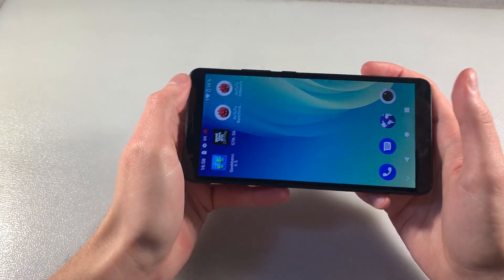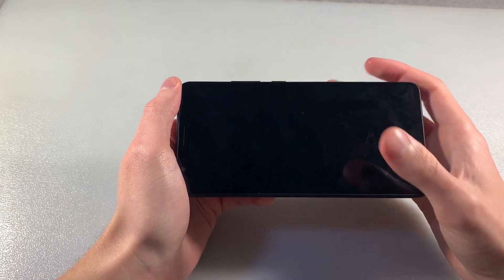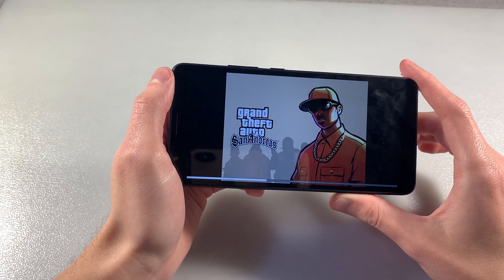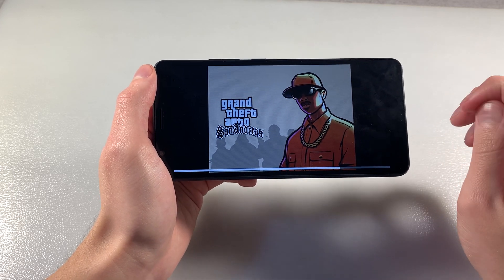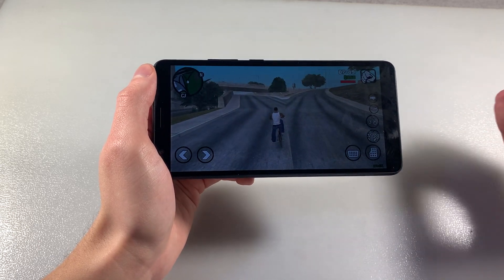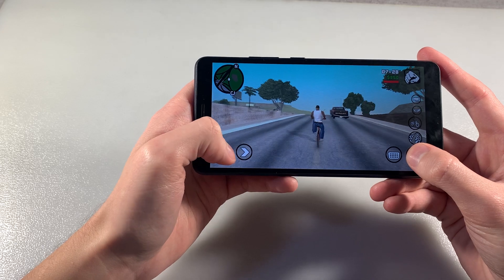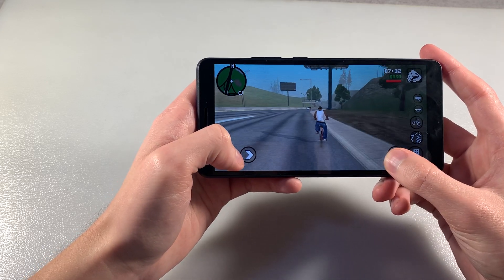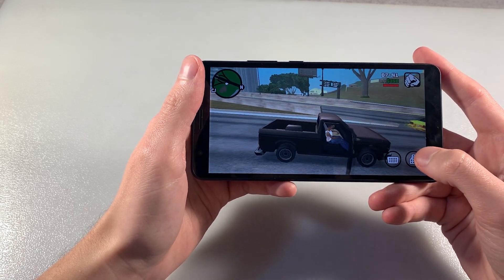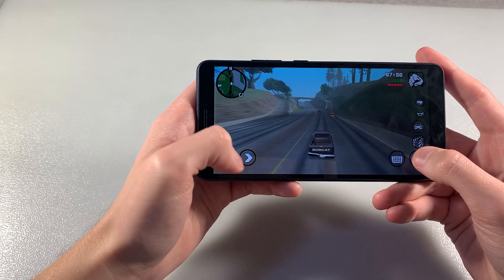And run demanding game Guitar Thunder. Let's take a look at this game work on the device. Game works good on the medium graphic level, without lags and glitches. Good gameplay.